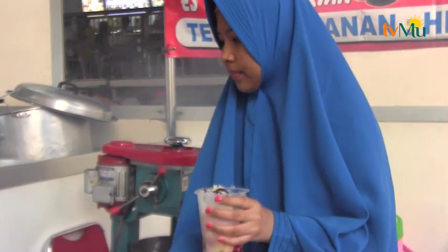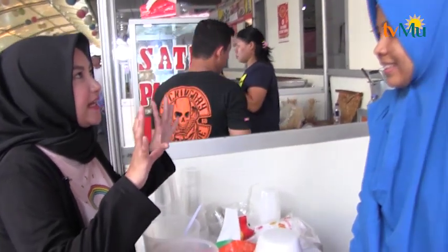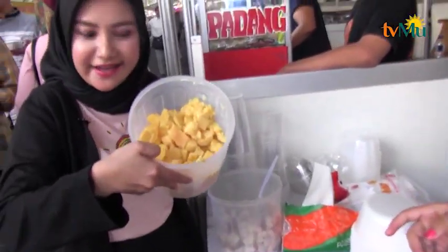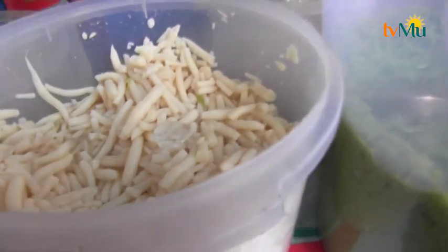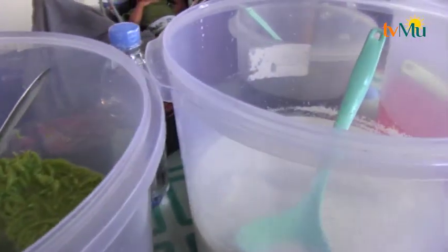Langsung aja kita pesen yuk. Halo, Assalamualaikum. Uni, aku penasaran nih dari tadi. Aku melihat ada es tebak gunung merah, es cendol. Itu apa sih Uni? Jadi pemirsa, es tebak itu adalah es campur Padang. Isinya ada roti, ada tapai, ada agar-agar warna merah, hijau, terus ada hitam, ada cincau. Ini tebaknya. Tebak itu terbuat dari apa Uni? Dari tepung beras. Dan ini cendolnya.